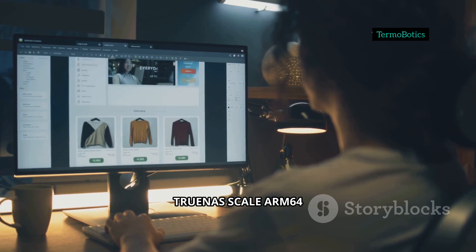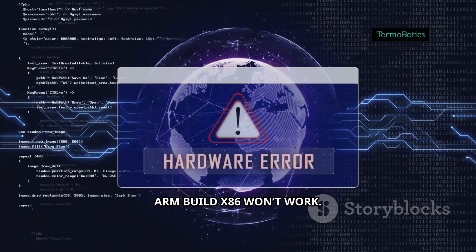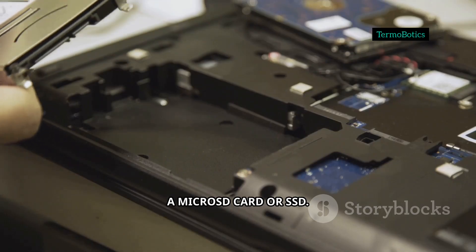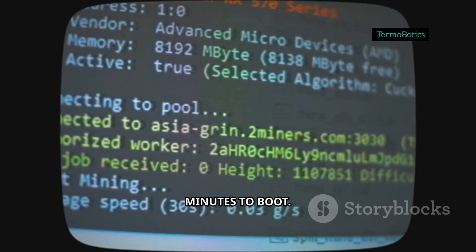Step 1: Download TrueNAS Scale ARM64 from the official site. Make sure it's the ARM build — x86 won't work. Use Raspberry Pi Imager or Balena Etcher to flash the image to a microSD card or SSD. Insert that into your Pi, plug in your network cable, and power it up.